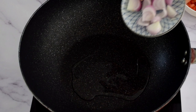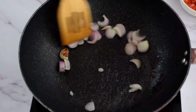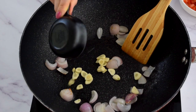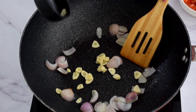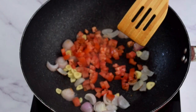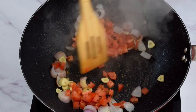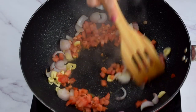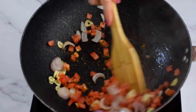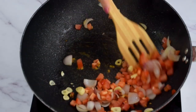I've cut one onion into wedges and also sliced two cloves of garlic. It just looks so pretty when you slice garlic in this recipe, but if you're not a fan you can cut it how you like. I also added one diced tomato. The goal here is to cook it for no more than three minutes because we don't want to cook the crunch out of it.